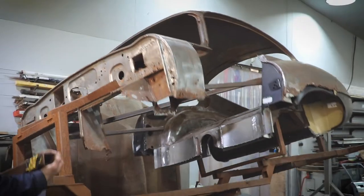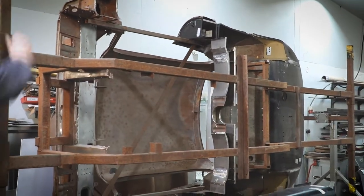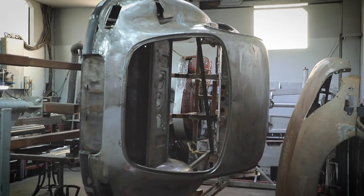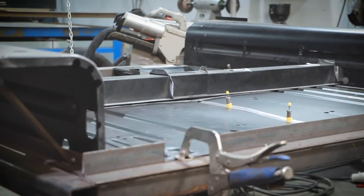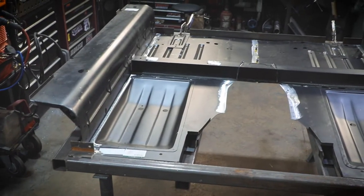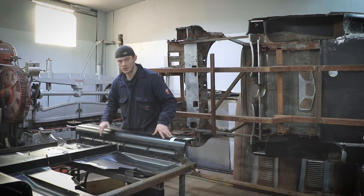We have the E-Type here on a rollover jig. It might not look like an E-Type at the minute, but what I've had to do is cut out the entire floor pan. Here in this purpose-made jig I'm assembling a brand new floor pan, and we're going to be spot welding it together along every single seam with the spot welder.